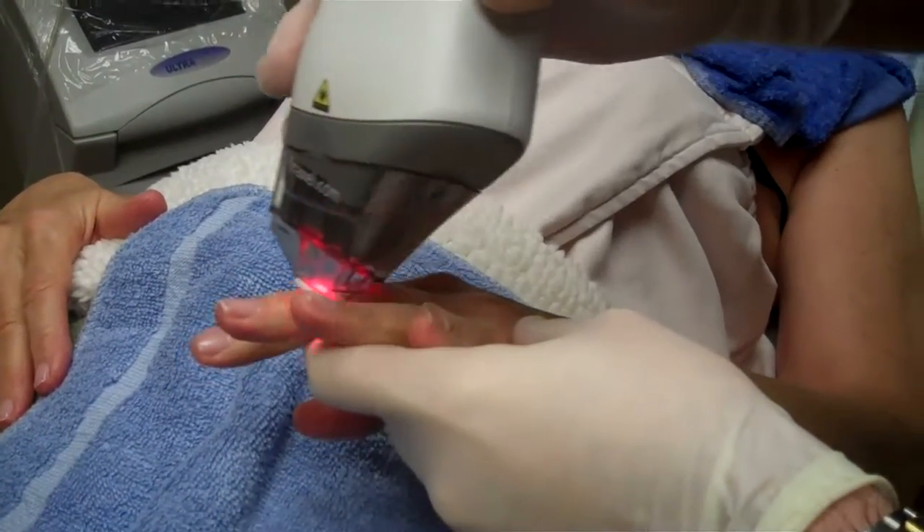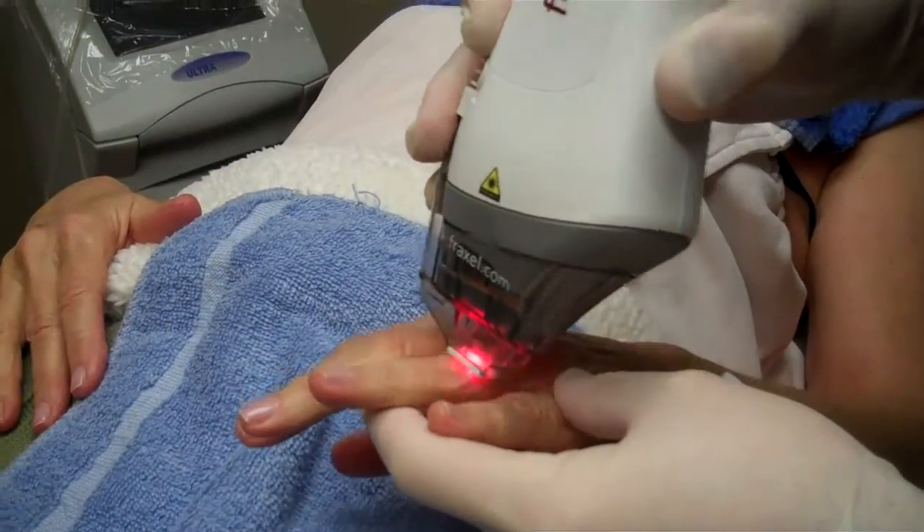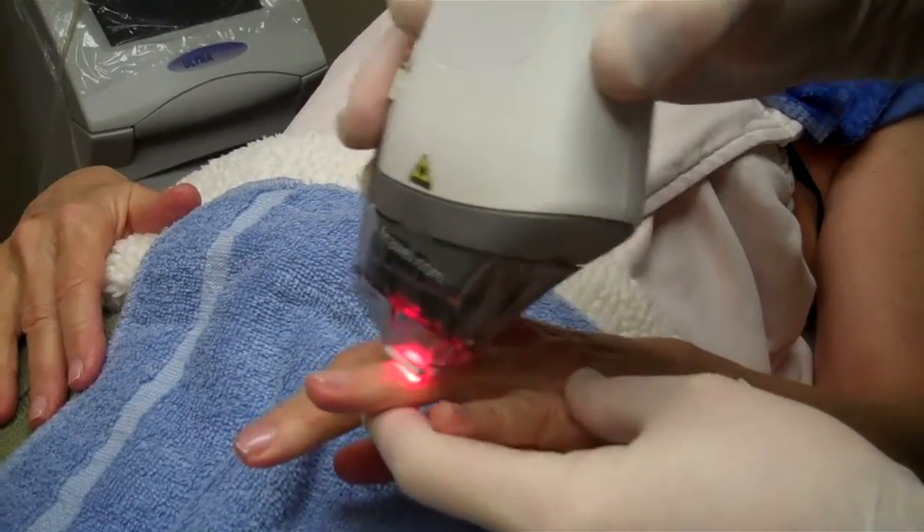This is going to help tighten our skin and stimulate some collagen. I think we're able to get pretty close with a camera there to really see how this is working.